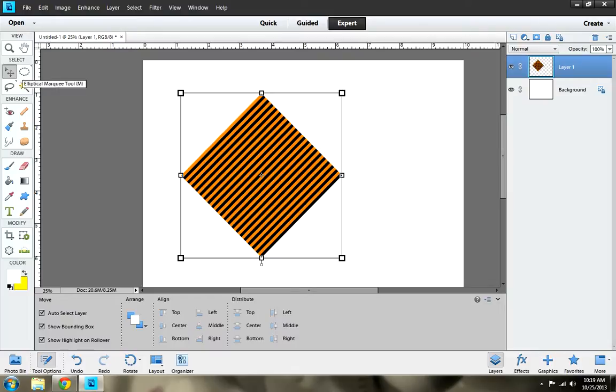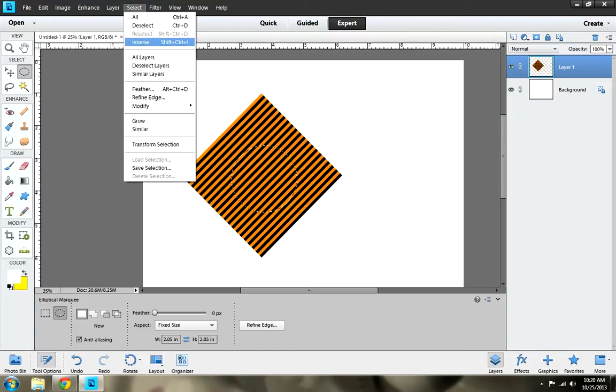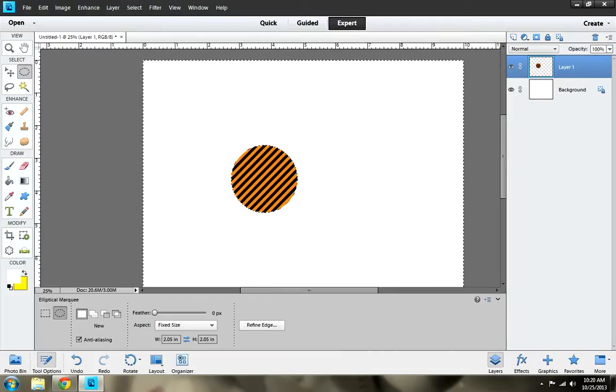Next thing you want to do is go to your elliptical and set it to 2.05. I'm going to be making these 2 inches — well, at least for the image. The design itself will be a 3-inch circle, but the image I'm going to glue onto the backing is going to be 2 inch. So I'll place my elliptical there, then go to Select, Inverse, Delete — and there's my circle.